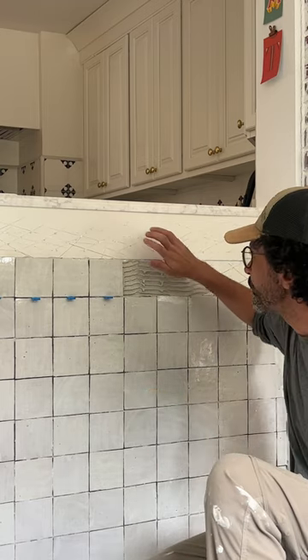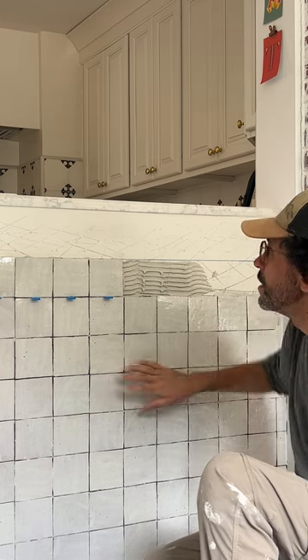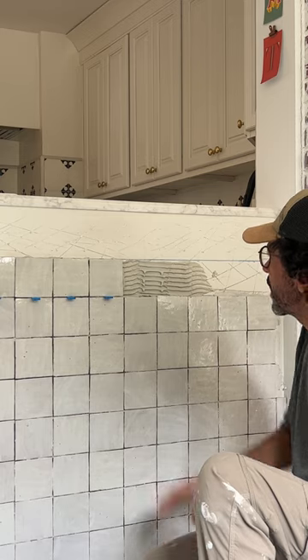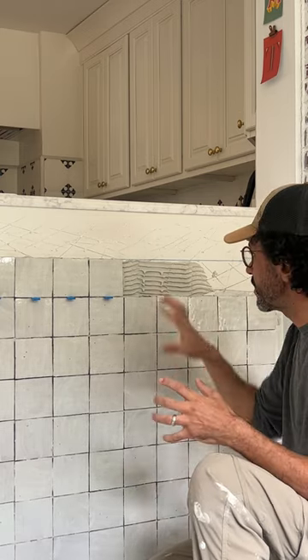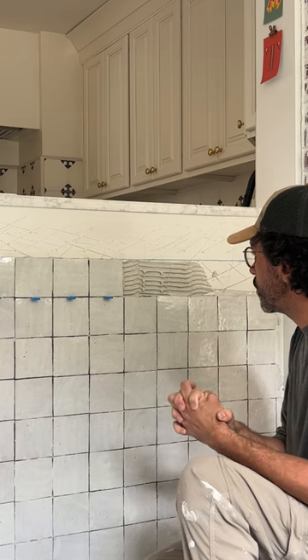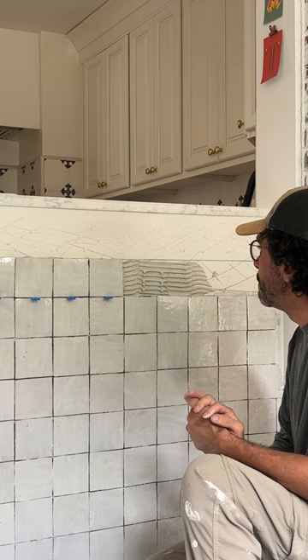First of all, your wall needs to be solid — make sure your wall can handle the weight of the tile. The other thing: prep your wall. It's good to prep it, give it some grip so the thinset is going to hold on to it, and then your tile is going to hold on to that thinset.